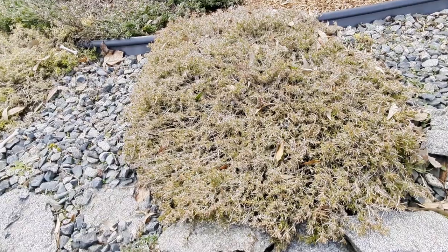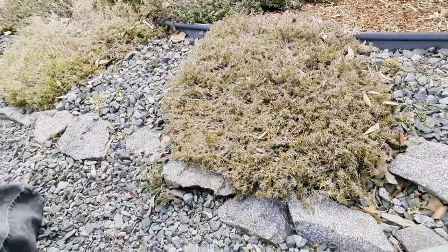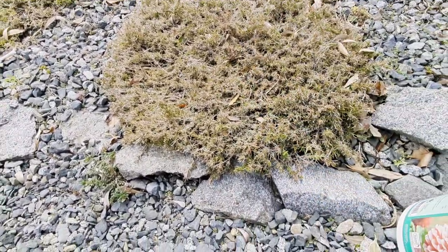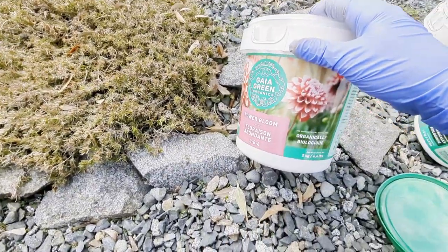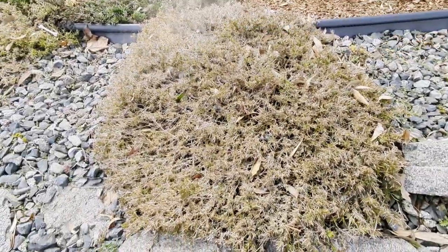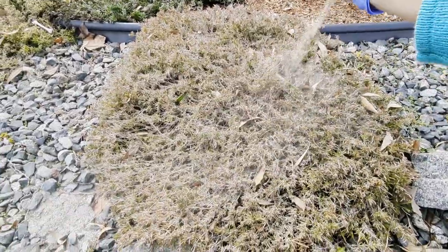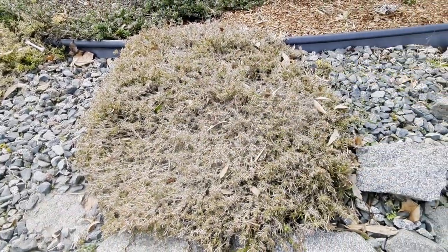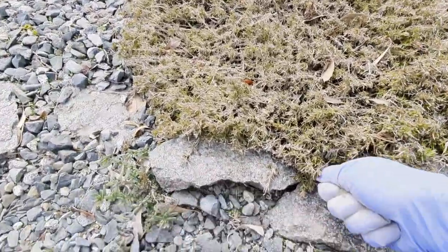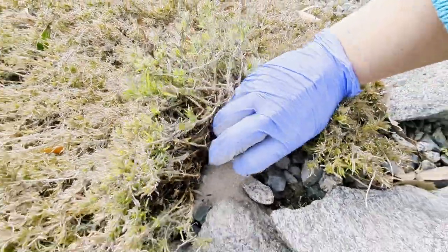Next, I'm going to show you how I fertilize my creeping phlox ground cover. All I do is take my fertilizer — I'm going to be giving these creeping phlox some Power Bloom — and I just sprinkle it over top, give it a light dusting. Some of it will blow away, but I'm not worried because it's just going to go into another plant in the rock garden. You can also lift up your plant and put it right at the base to get in there.